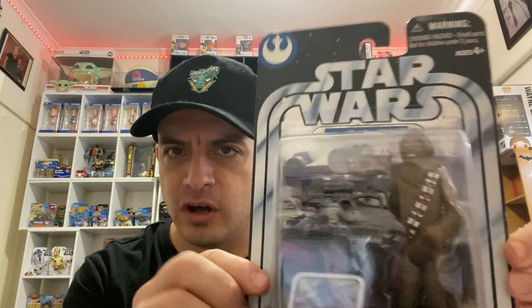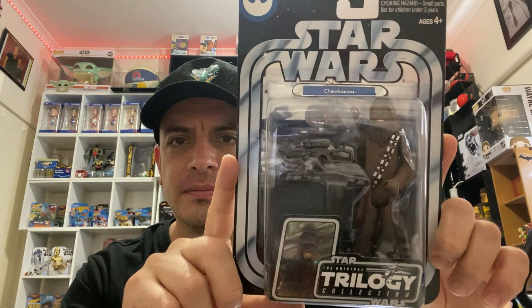Okay, down to the last five now. Next one on the list is good old reliable Chewbacca. He's got a stand, so if I wanted to take him out of the box — which I probably wouldn't ever do — at least he's got something to stand on. So, Chewbacca.